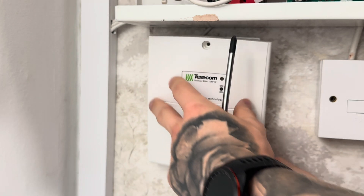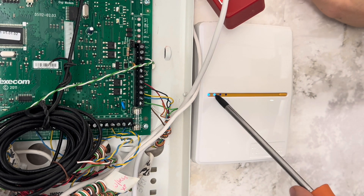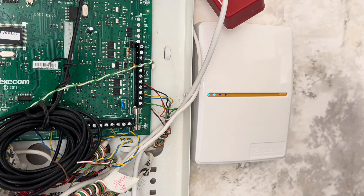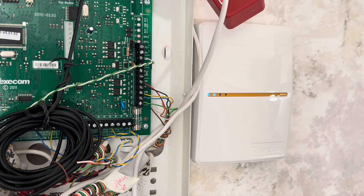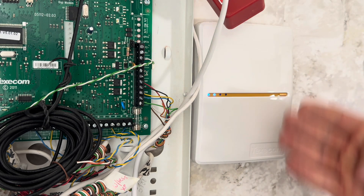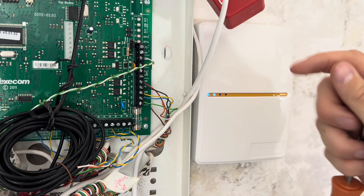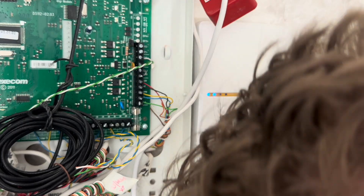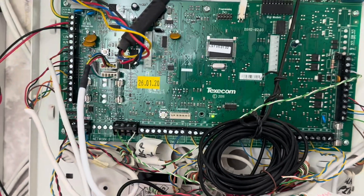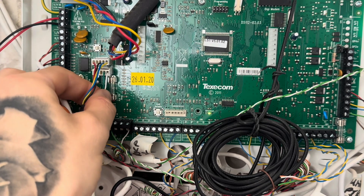And what we have here is the SmartCom. This is connected to the cloud — that left light there — and connected to WiFi on that light just there. I'm also using this for communication to the alarm receiving centre. However, I don't like to only use this because unfortunately Texacom have had problems with it in the past and sometimes it hasn't been communicating correctly, which is why on my own alarm I use this and a dual comm. This is also how you get the app — it takes you to the cloud, you make an account and you can have the app on your system. The connection going in there goes back into the control panel: the cable with four wires goes onto COM 1 and the one with two cables goes onto COM 2.